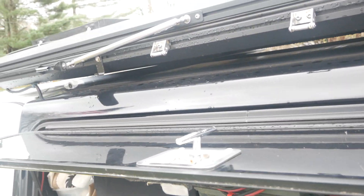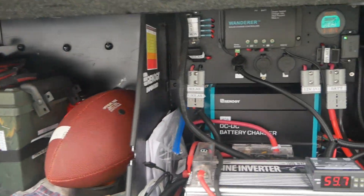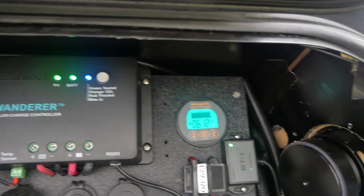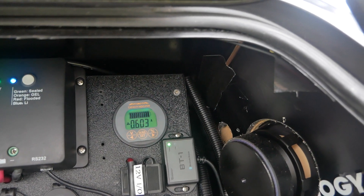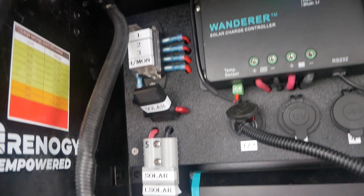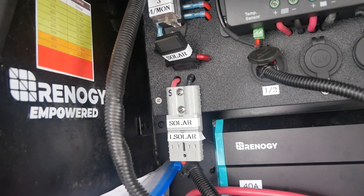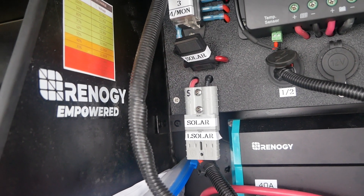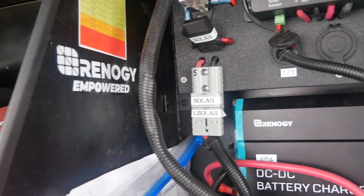Up on the roof, hard to see, there's a 120 watt solar panel that comes down to the Renogy Wanderer charge controller and a shunt-based AILI battery monitor. I've also got a small fuse box — that's my solar input — because I can also use a set of folding panels if I'm parked in the shade or someplace where the panel on the roof isn't getting enough sun. I have a 120 watt folding panel that I can plug right in there.